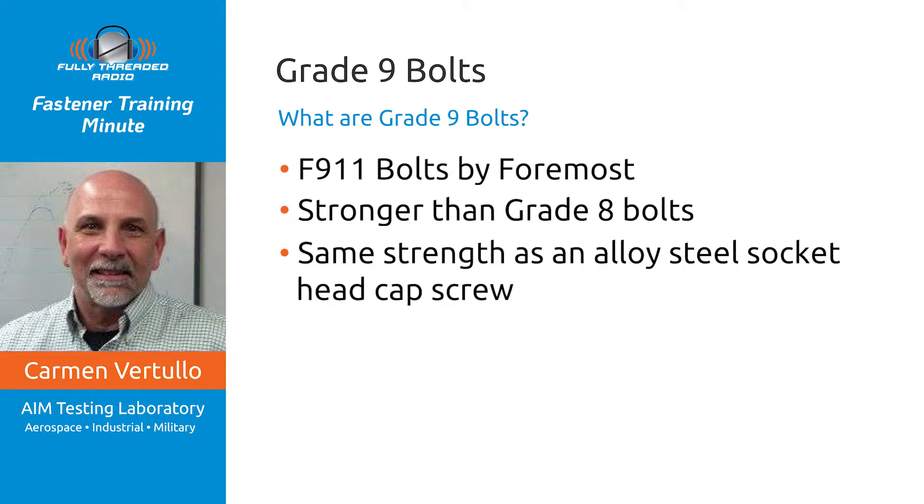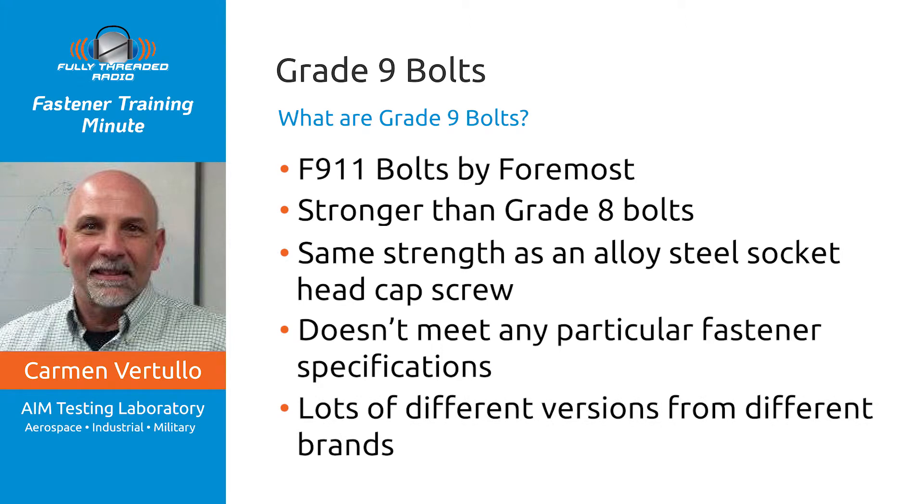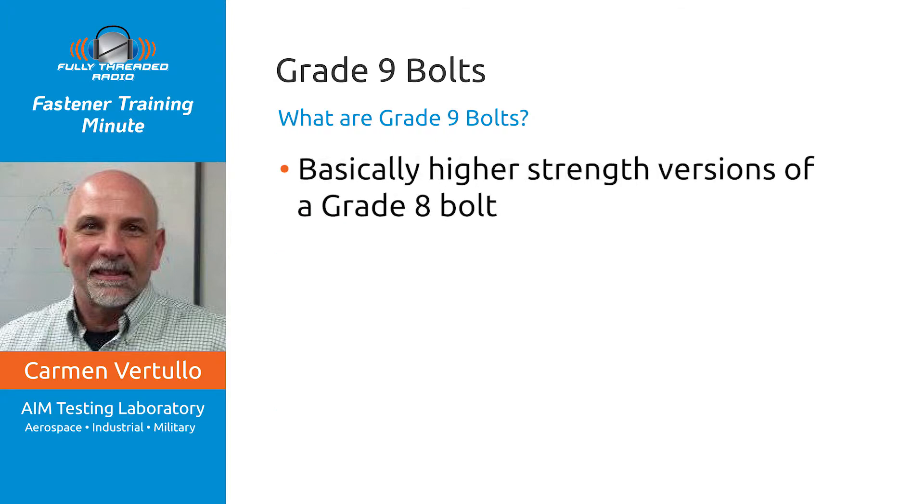It was very popular amongst applications where higher strength was desired — racing car builders liked them, and certain types of heavy equipment folks liked them a lot. Now, if you've been in any of my classrooms, you may have heard me speak out against this product because it doesn't meet any particular fastener specification. There are lots of different versions and private label brands: the L9 product, the G9 product, the PFC9 product, and BOMOLOI — which was probably the original version and advertises up to 200,000 PSI tensile strength.